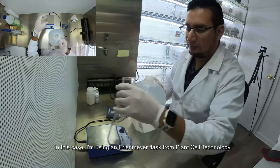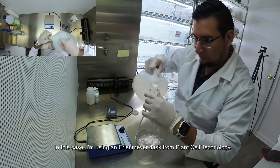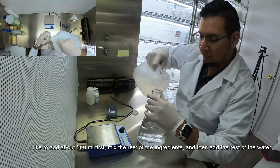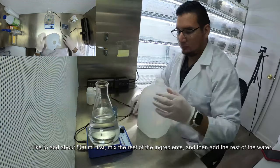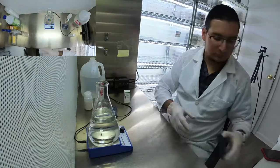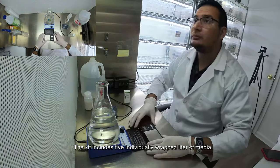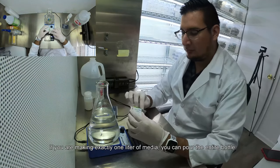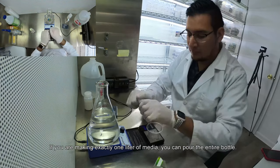In this case I'm using an Erlenmeyer flask from Plant Cell Technology. I like to add about 800ml first, mix the rest of the ingredients, and then add the rest of the water. The kit includes five individually wrapped liters of media. If you are making exactly one liter of media, you can pour the entire bottle.